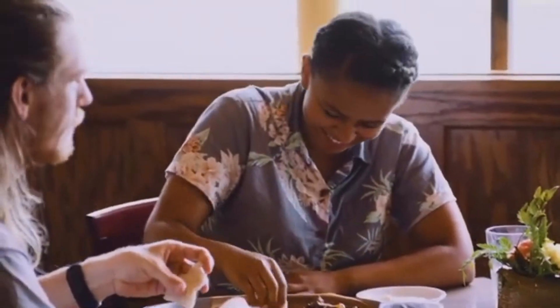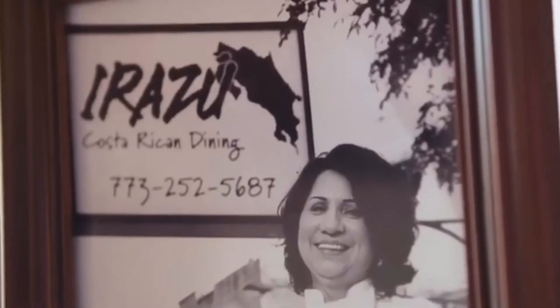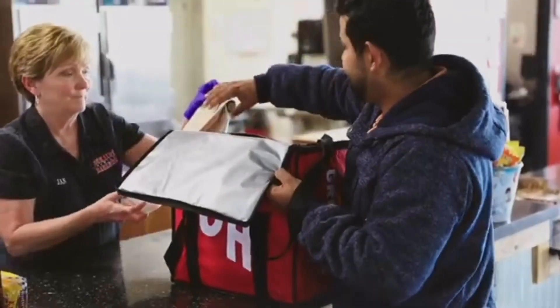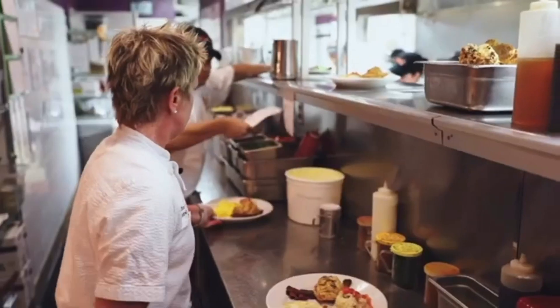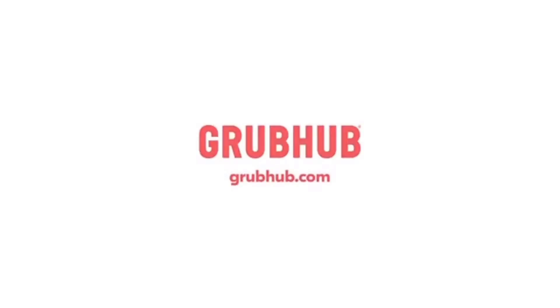Restaurants are our family — the cornerstone of our communities. And our family needs help. Right now they're facing a crisis, and they're counting on your takeout and delivery orders to help them through. Because if we don't treat restaurants like family today, they might not be around to treat us like family tomorrow. Grubhub — together we can help save the restaurants we love.